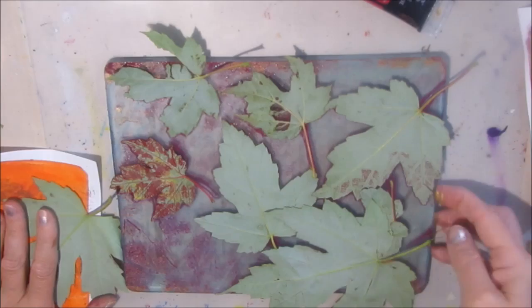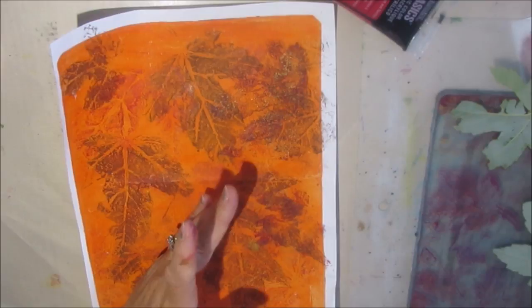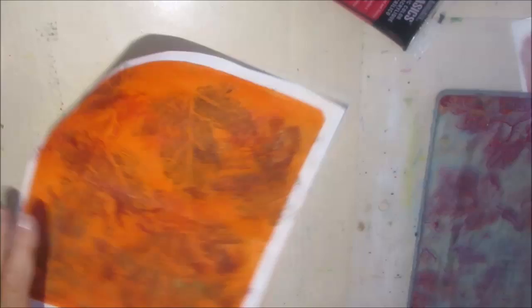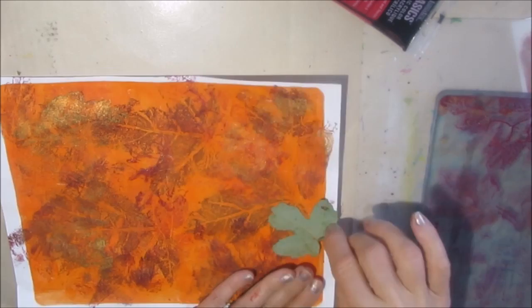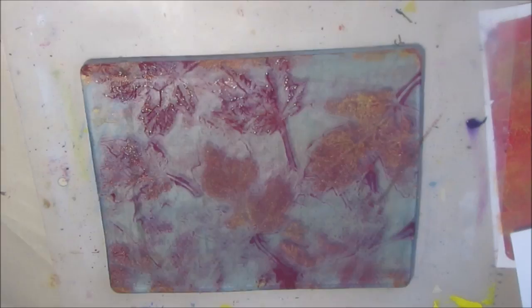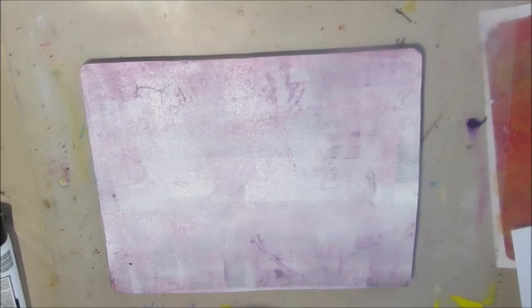I'm just continuing to add layers, using the leaves as stamps to get the paint off of them. That's why I love gel printing so much — nothing absolutely nothing ends up being wasted. I got this deep burgundy color by mixing a blue and a red, and I just love that combination — it hits my happy place. Now that I have this kind of burgundy underneath, I want to pull off that print, so I'm putting white as a background so you're going to want that contrast to see the print.